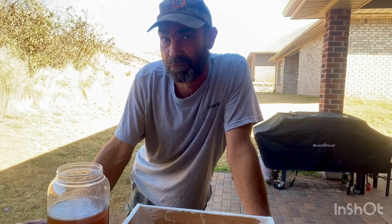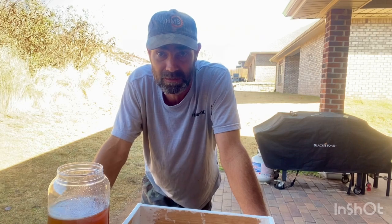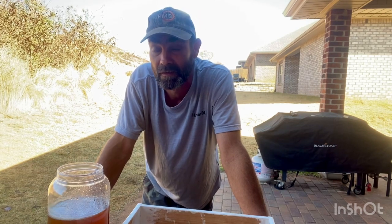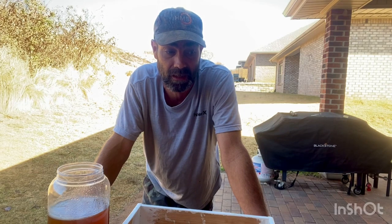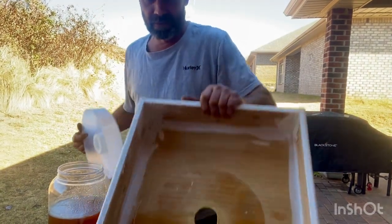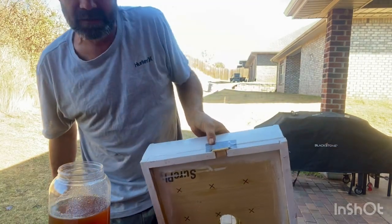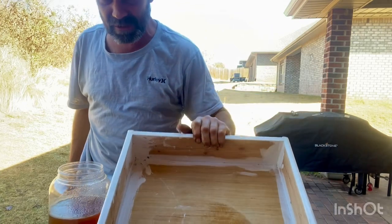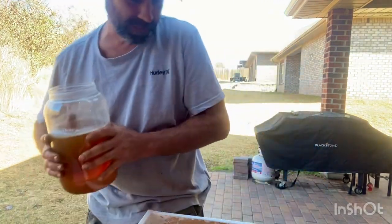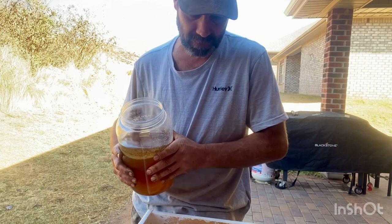A big problem with feeding this time of year is we're in dearth, so there's no food sources or very little — definitely no nectar. If you have an open feeding source or an entrance feeder, other bees will start going to that hive and eventually start robbing it out, so bees start killing each other. It's violence and chaos. To keep that from happening, I made this little box out of some dumpster wood — it's all sealed up. I have a vent on the front just in case. It's closed up for now.